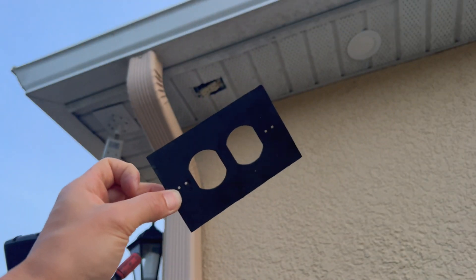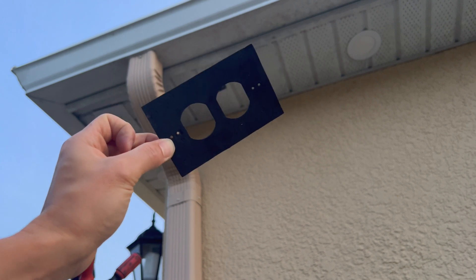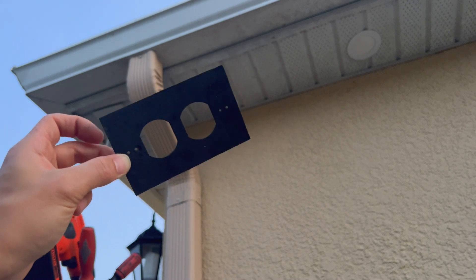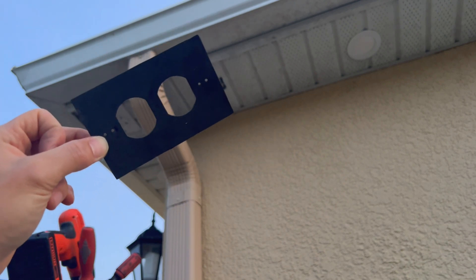I forgot to put this gasket on first, so you have to put the gasket on and then screw the outlet in with the gasket on. You actually have to screw it in with the cover on it, which is kind of a stupid way to do it — especially in this position where we don't have a good angle and can't hold it up.